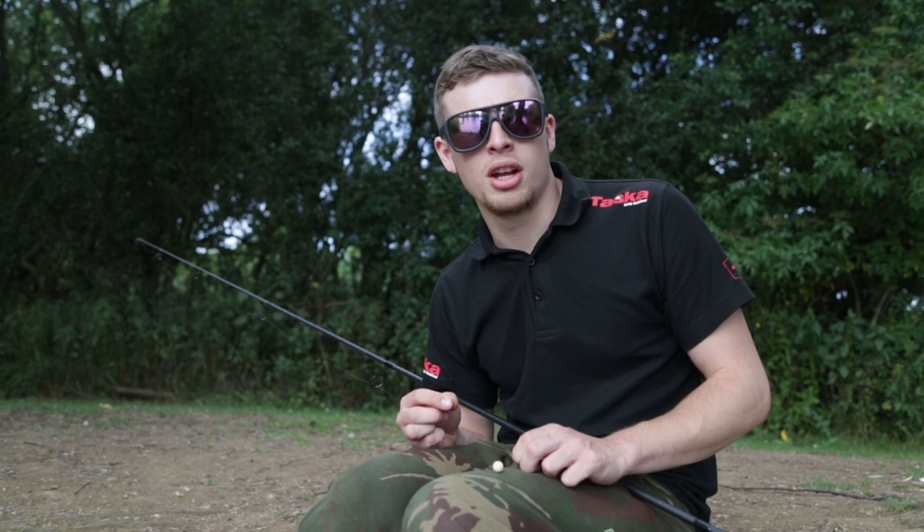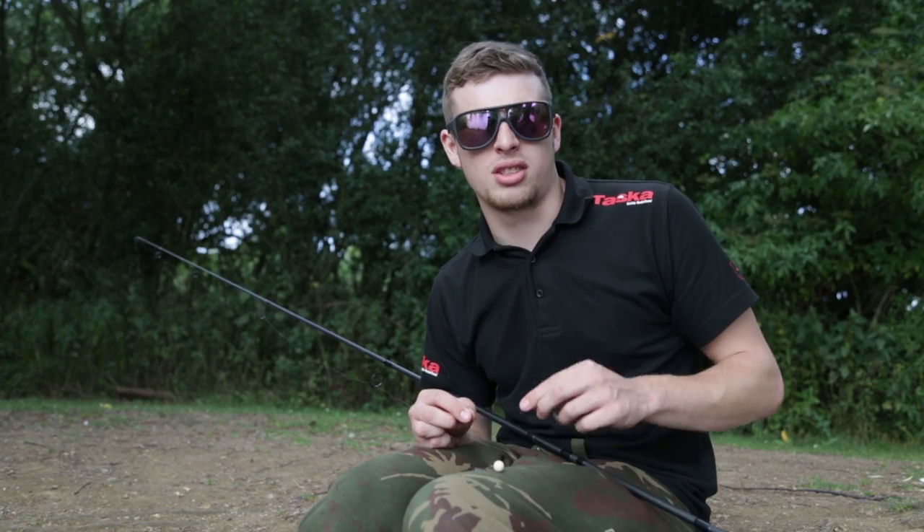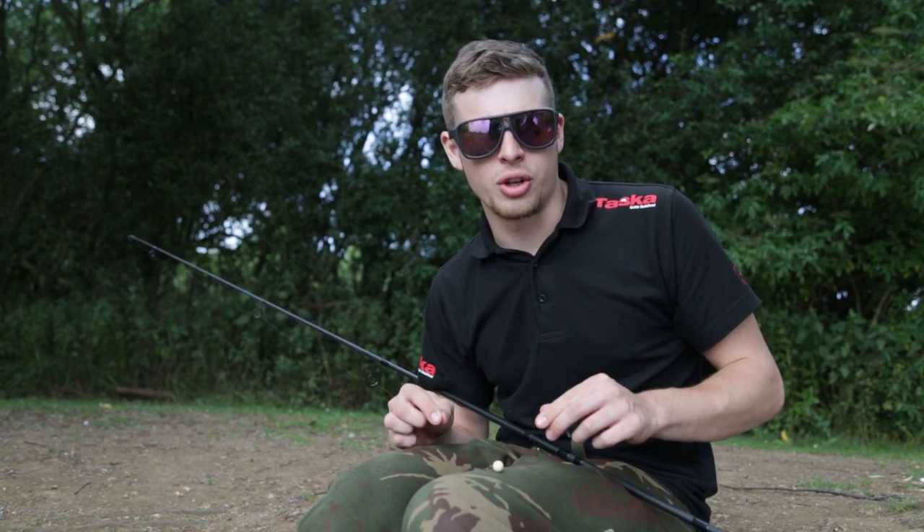With chod rigs being really popular at the minute, I thought I'd show you my favourite setup. It's a really nice and simple way and it's completely foolproof so you can't go too far wrong.